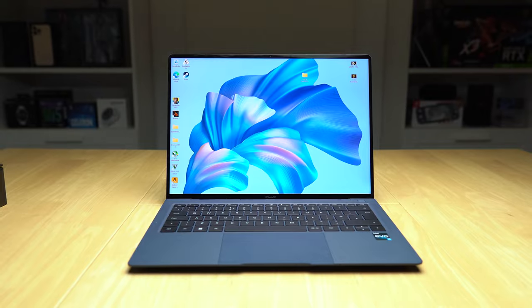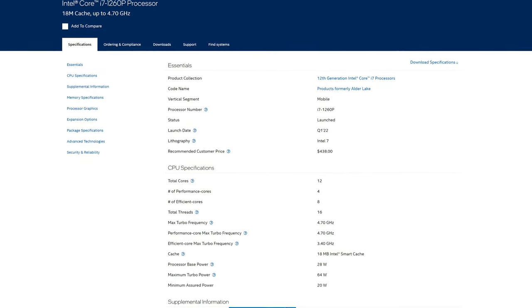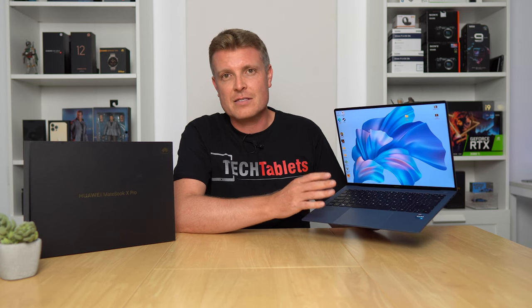It has six speakers built in and four microphones, and it's all powered by the 12th gen Core i7-1260P with 12 cores and 16 threads. It's paired with 16GB LPDDR5 RAM and a 1TB PCIe 3.0 SSD. It also has Wi-Fi 6E — the latest tech — and it is extremely quick.